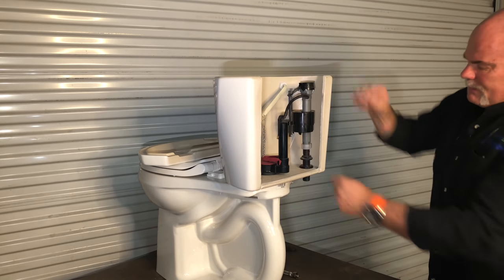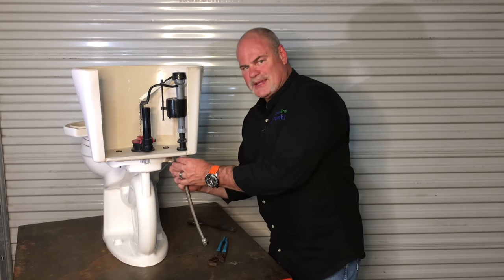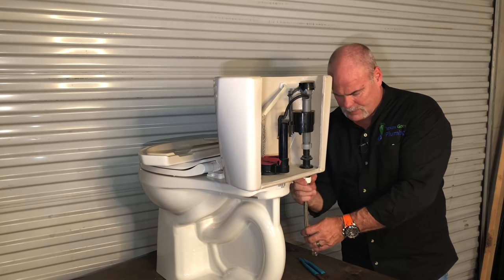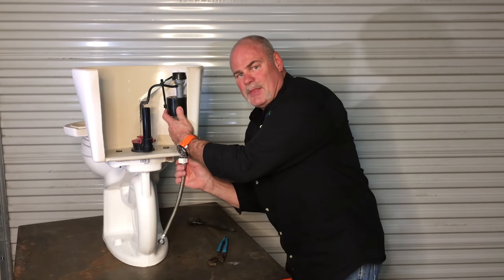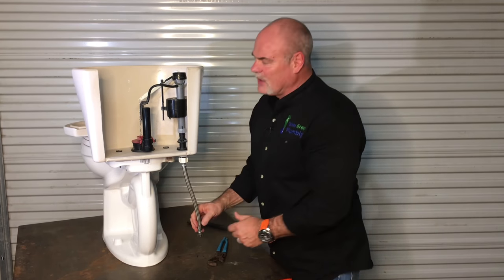Take your fill tube and hook it back up. I also like to look at the cone washer in there and make sure it's in good shape. If it looks like it's worn out, I'd go get a new supply line. Tighten it up — these I don't like to put a wrench on, but I want to make sure it's snug and it's not going to leak. Make sure it's tied into your angle stop.